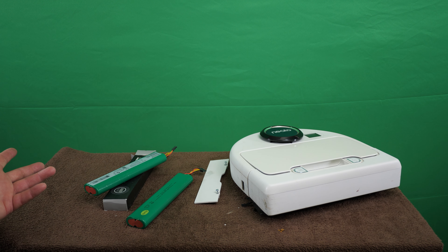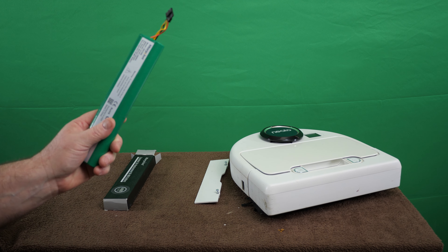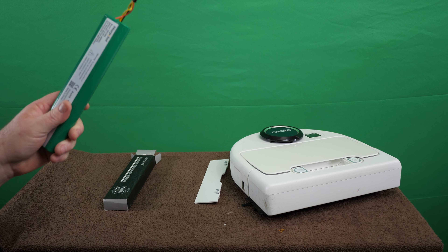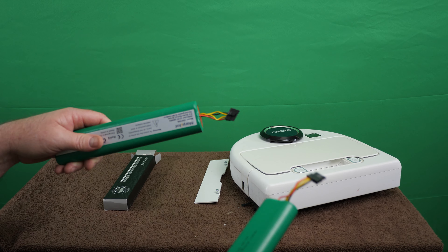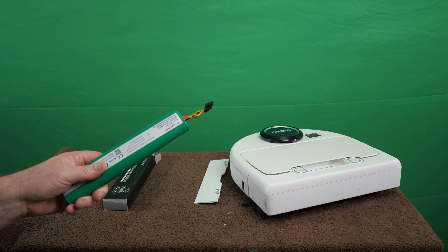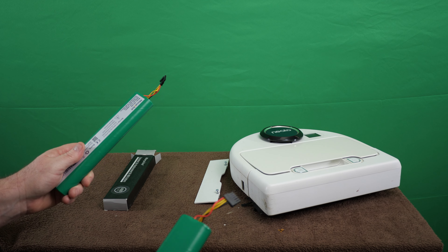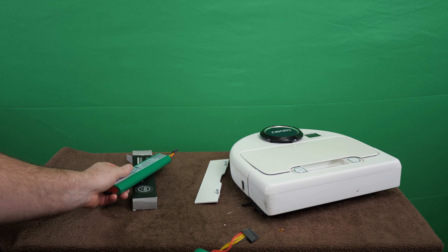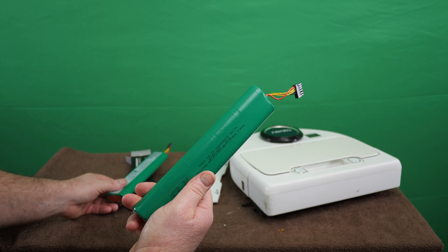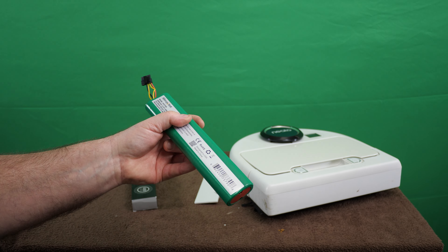I thought the most logical first thing to try was one of these Chinese batteries. I'm doing a review on this on my other channel, which I'll link to in here. I'm not here to review the battery in this video — I'm here to see if we can fix the damn thing. The battery review will be on my product review channel. This is the OEM Neato battery, and this is a chinesium one.